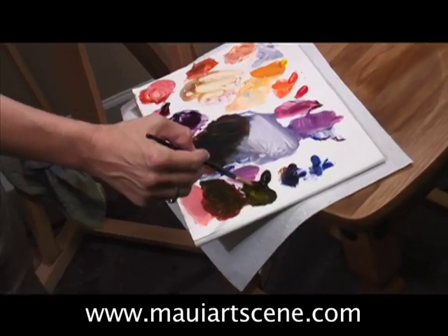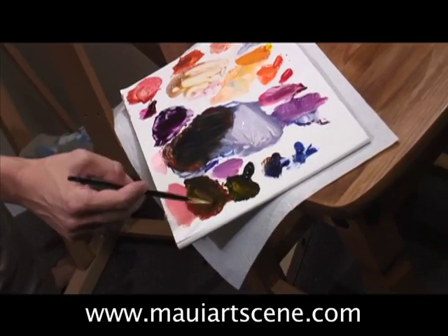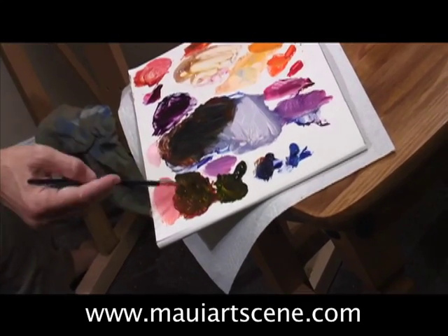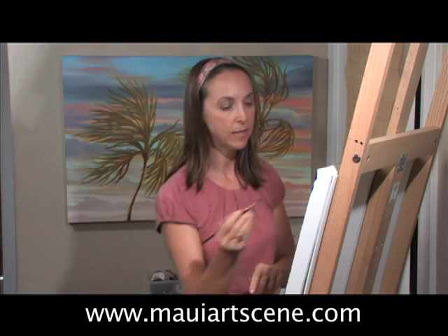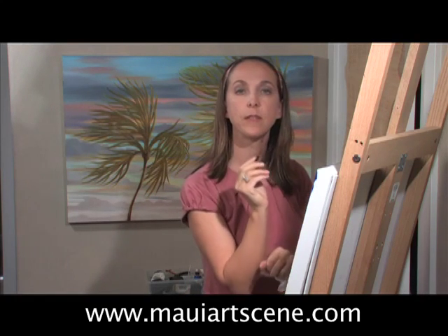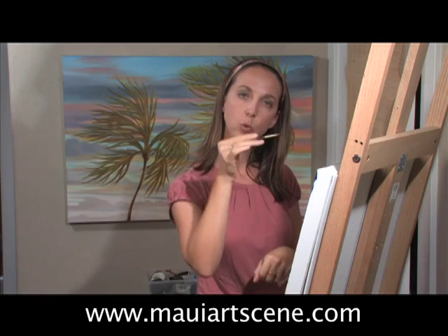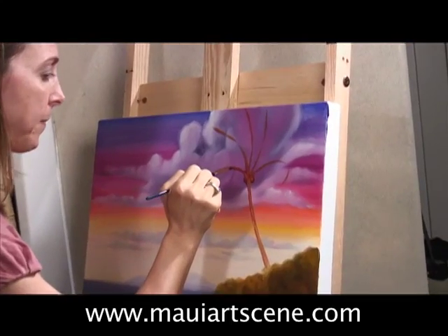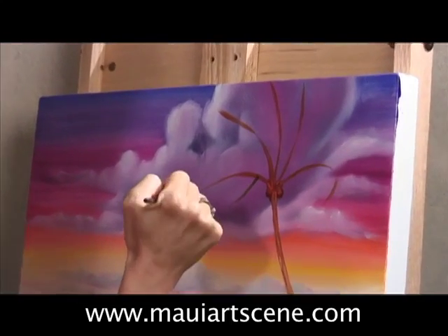Now I use my sap green and mix it in with this quinacridone burnt sienna to get a really nice dark green that's not too bright. This really is a technique that you need to practice — it's just a light movement with your arm.